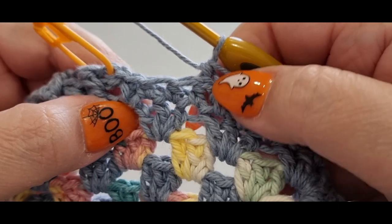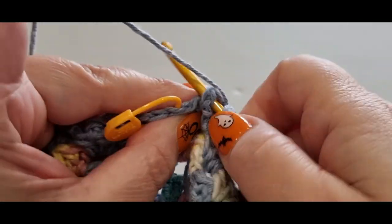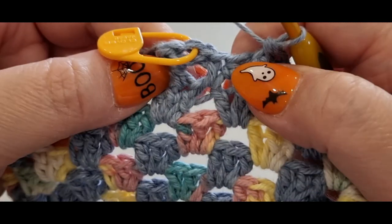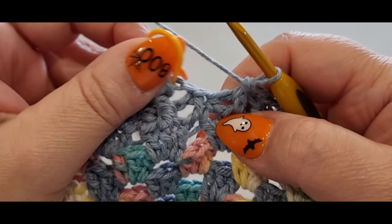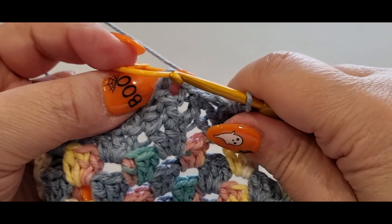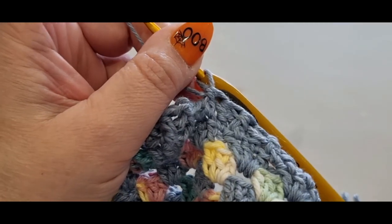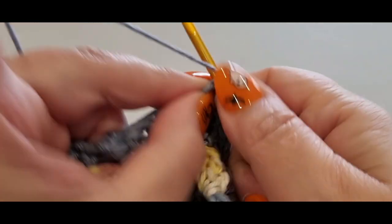Continue your front post and back post all the way through to the last two stitches before your stitch marker. At the final stitch, do your back post, then your front post — noting that the chains at the start count as the back post for this round. Finally, slip stitch into the stitch with your stitch marker to join the round.